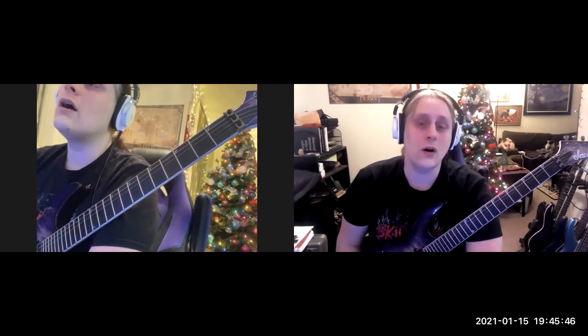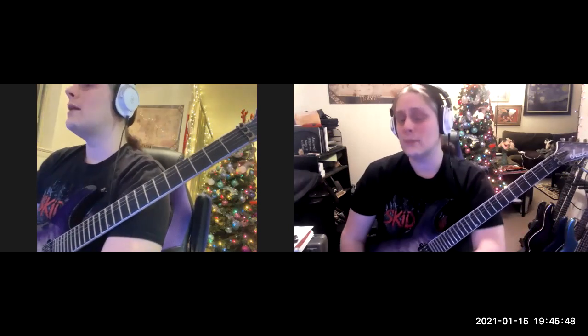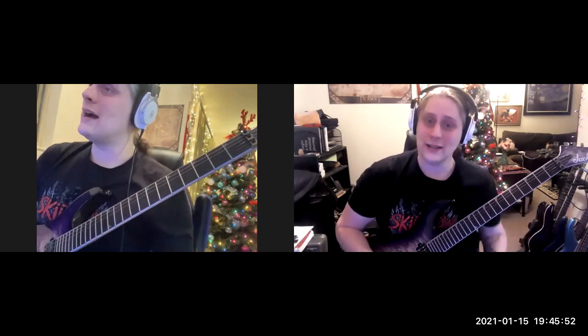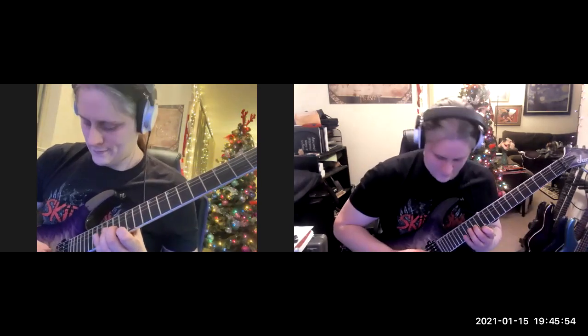I thought this tool would be extremely useful for everybody in all styles, all ages, and all levels of playing. So come and join me on our newest lessons with the fretboard camera. I'll see you guys on a Zoom chat soon.